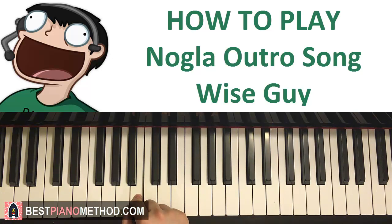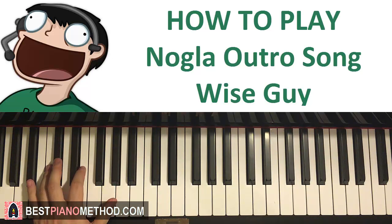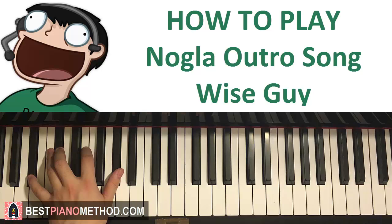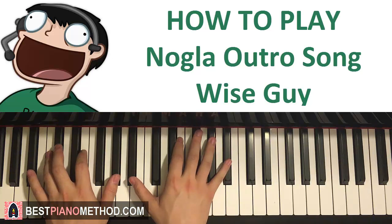Let's do the left hand for this third part. Pay attention — this chord is A-sharp half diminished, which is A-sharp, C-sharp, E, and G-sharp. With that A-sharp half diminished chord in mind, let's put the two hands together. It's the same rhythm as the first part — the chord and then the right hand comes in, like that.